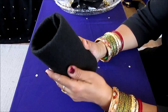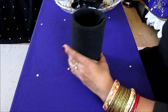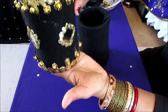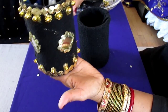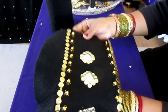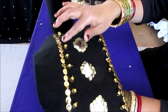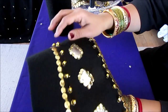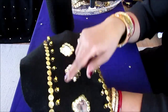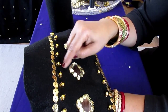Once you hot glue or stitch the felt to the container, it will be very hard to decorate because I tried with my first one and the beads keep falling off and the sequins keep falling off. So for my second one, I did the decoration and let it dry first. Now the beads and sequins are all stuck to the felt and they will not fall off.